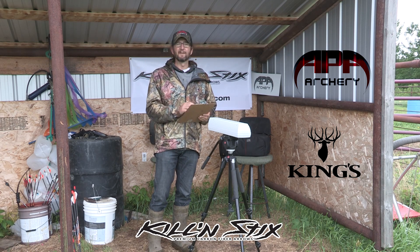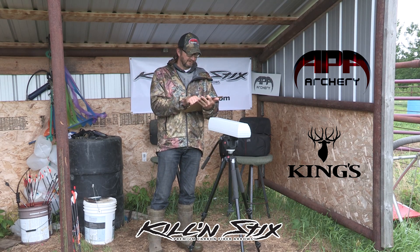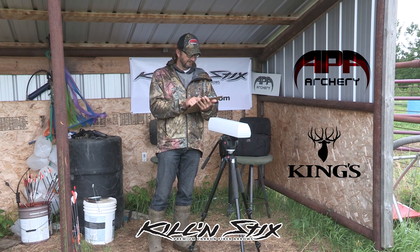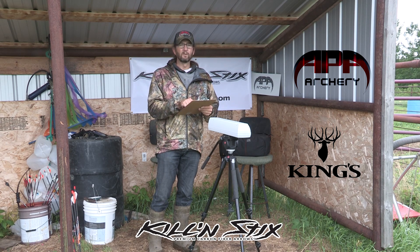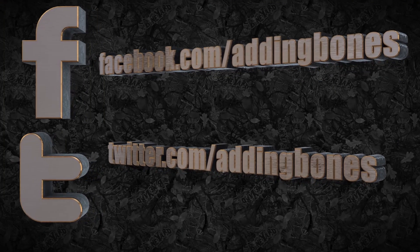But I am impressed and happy that the Micro Ventilator LT went deeper. Basically it is 26 grains lighter than the Ventilator, 10 feet per second faster, but it went almost 2 inches deeper — an inch and three quarters — which doesn't seem like much, but it is in that gel block. So the Micro Ventilator LT is the winner at 14 inches of penetration. If you ever want to ask Jason or Calvin a question, check out their Facebook or Twitter page at Adding Bones.